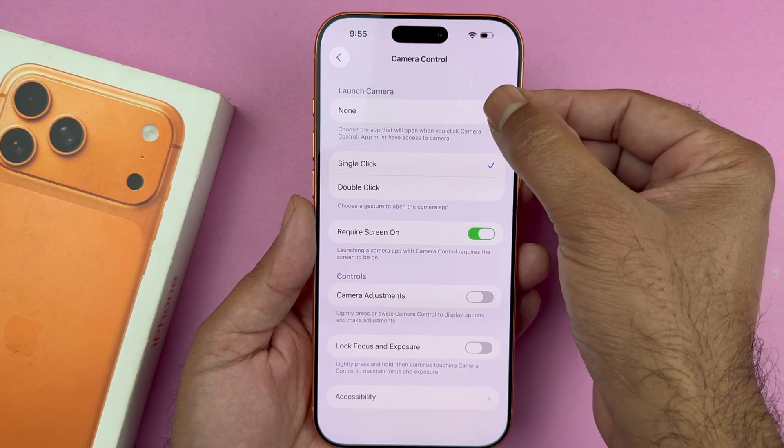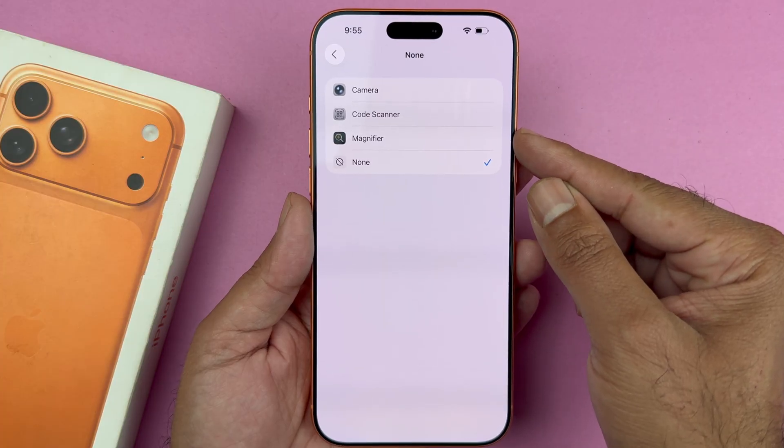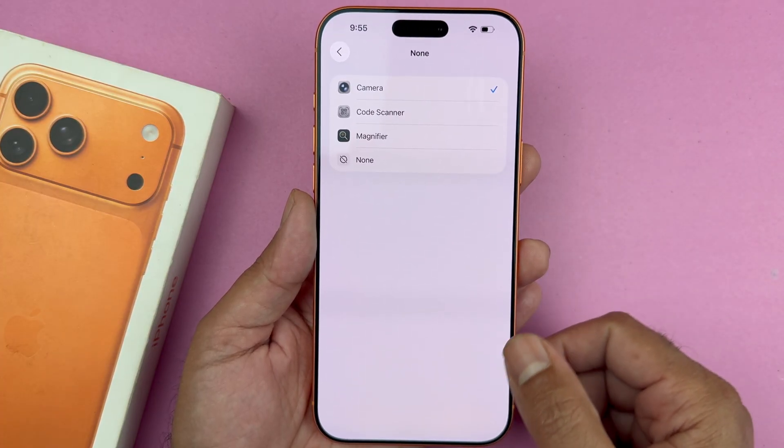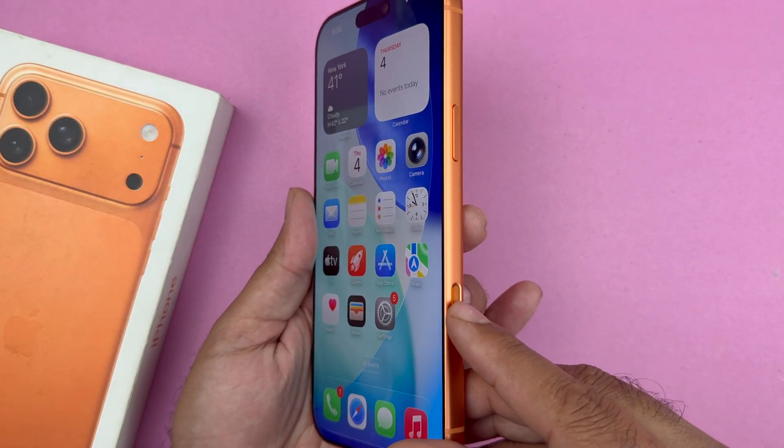If you press that button, you have multiple options available. You just need to select 'Camera,' and now your camera control is going to be working fine and it is going to open the camera app.